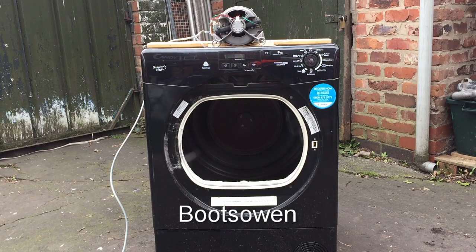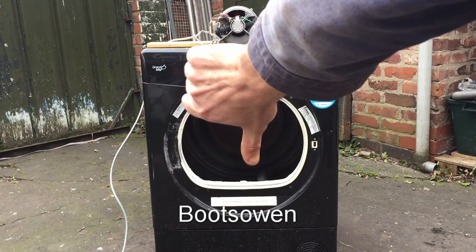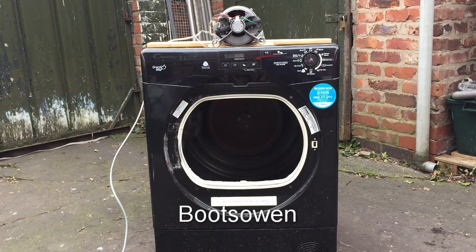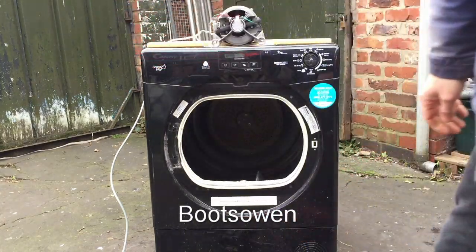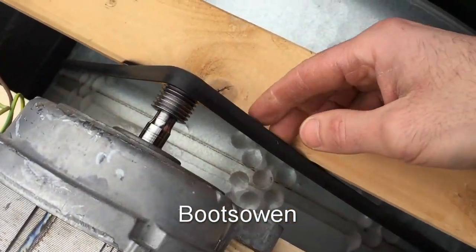So with just that small load in it, that is how much resistance there is. The tumble dryer bearings can't do it - we're getting a lot of friction.